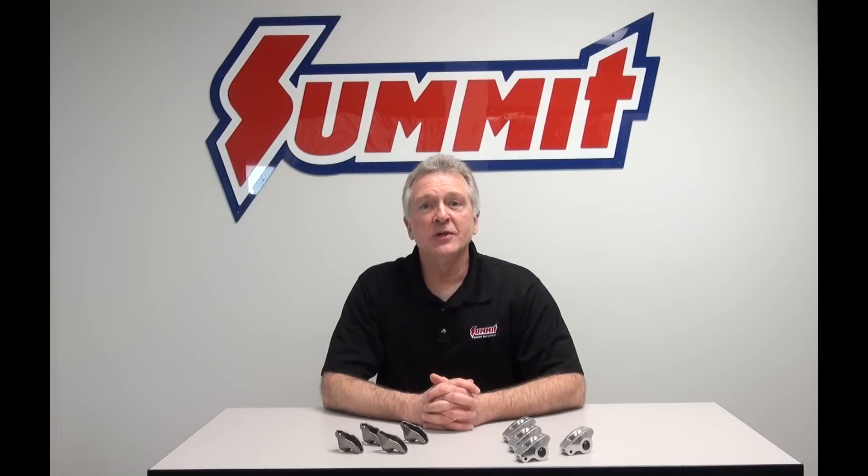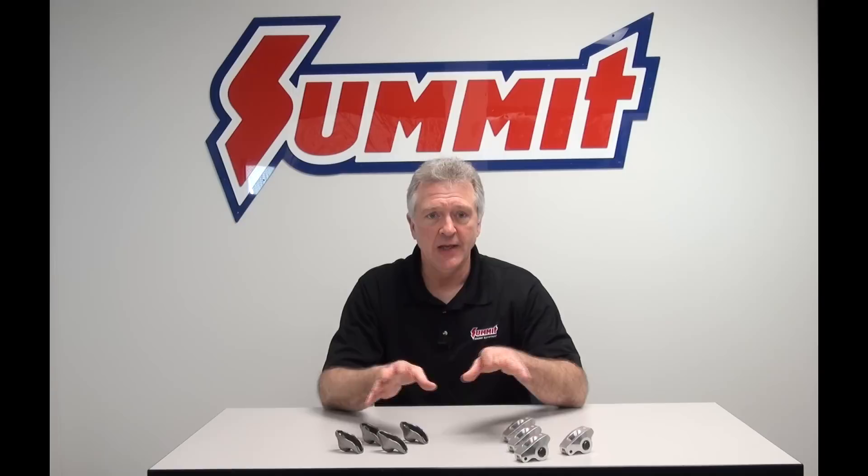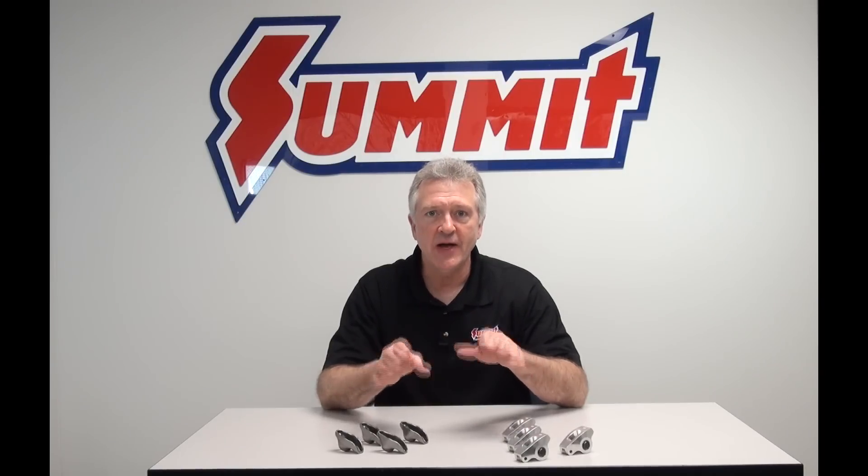Hi, my name is Norm. Welcome to another Quick Flicks brought to you by Summit Racing Equipment. Today we're going to talk about rocker arm and rocker arm ratio particularly, and how to figure all of that stuff out.